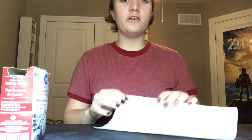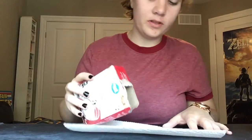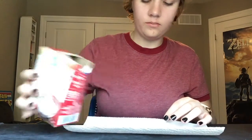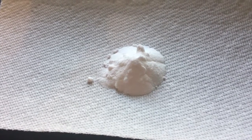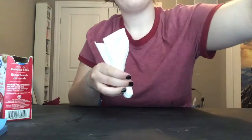For this next part you're going to need paper towel and baking soda. What you want to do is pour a little bit of baking soda onto your paper towel, and then wrap it up into a little pouch so it can fit in the neck of your bottle.